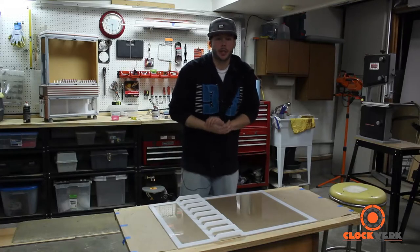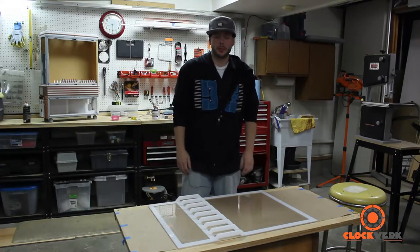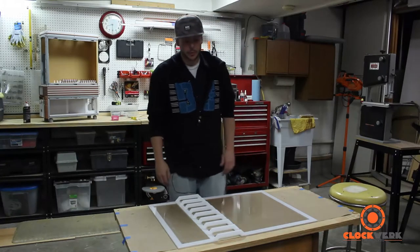Hey everybody, Jim here from Clockwork Case Mod. Thanks for joining me for another video log update for the Cypress 29 project.